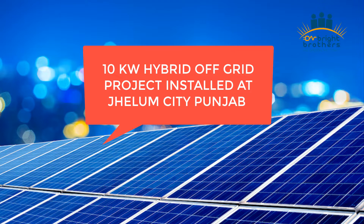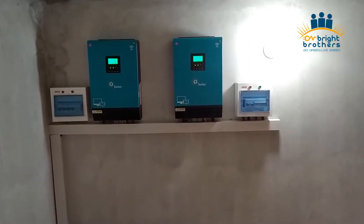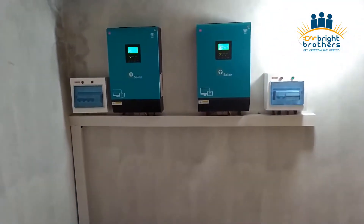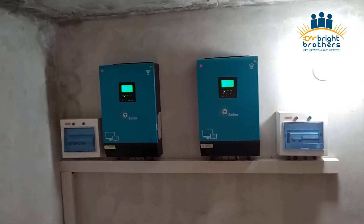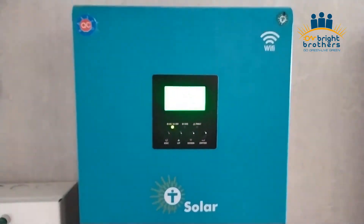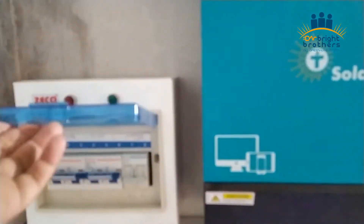Let's start with the inverters. Here we have installed two 5 kW Infini V2 inverters — these are separate inverters. We have also used Hyundai batteries here, rated 220A at 48V. You can see that we have tried to cover the duct properly, and the inverters are working properly right now.